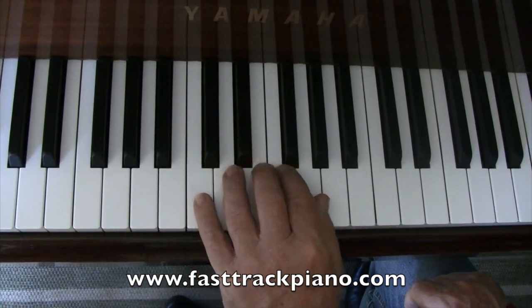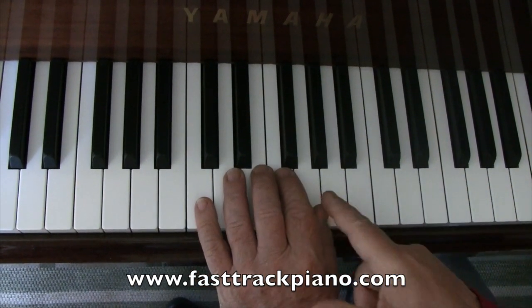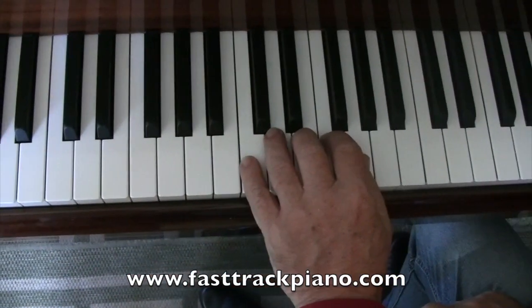And then you can finish up with C, D, E, F, G — all white notes, just like we did at the beginning, only an octave higher. So that's a nice little exercise to do.